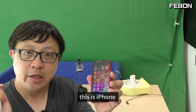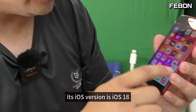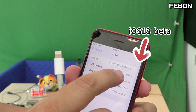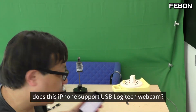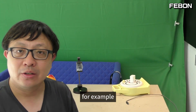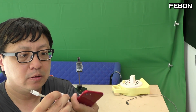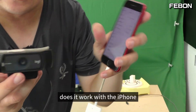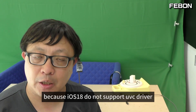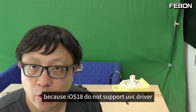This is iPhone. Its iOS version is iOS 18. Does this iPhone support USB Logitech webcam? I connect lightning to USB 3 camera adapter and then connect the iPhone. Does it work with the iPhone? The answer is no, because iOS 18 does not support the UVC driver.